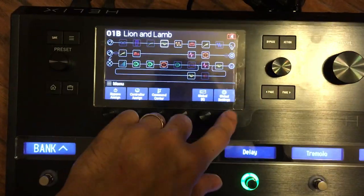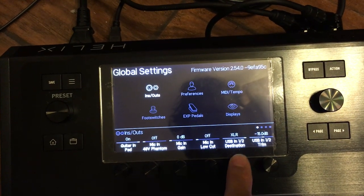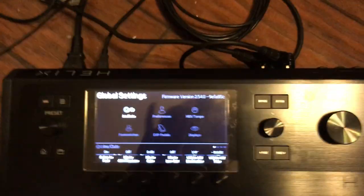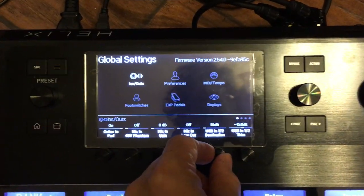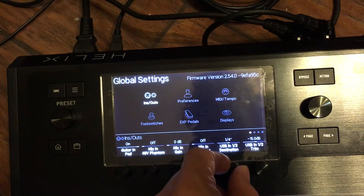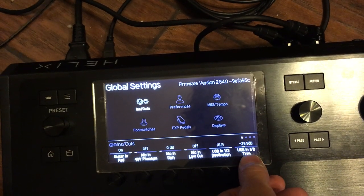You go to global settings and right on page one, you have USB In 1 to Destination. I've got it set for XLR. If I set that to quarter inch and restart this, now you don't hear anything. Multi, quarter inch, or XLR are the options. The next encoder lets you adjust the volume of that USB audio signal.